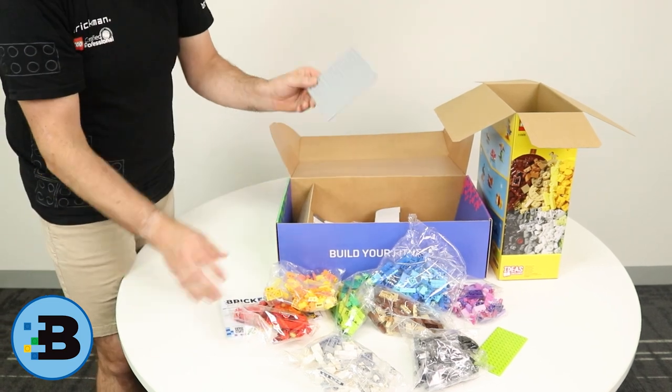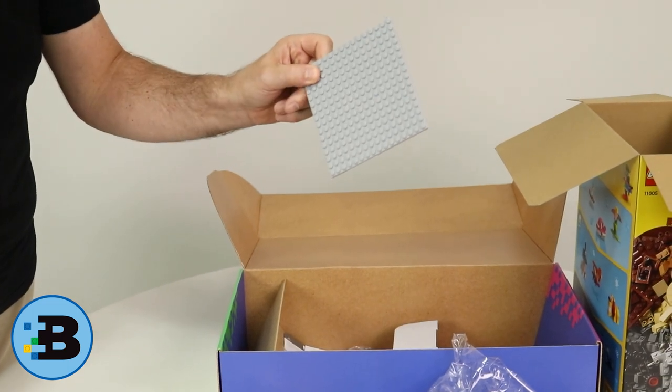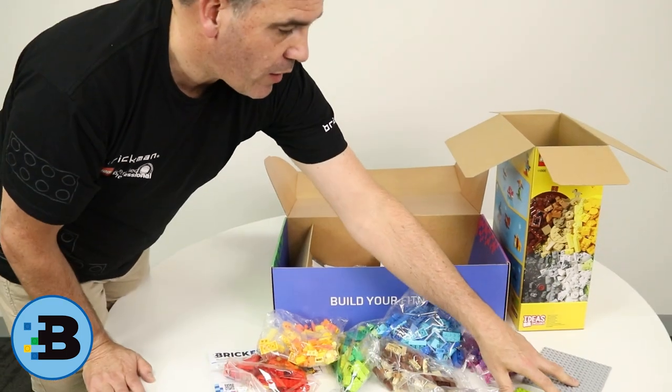There's also a bonus 16 by 16 base plate that gets used in a few different BrickFit builds. So that's on top of it as well, which is great.